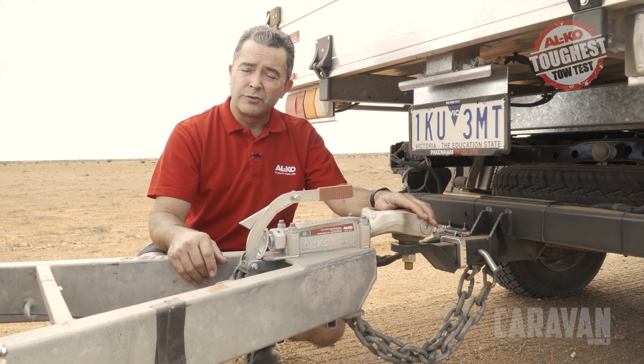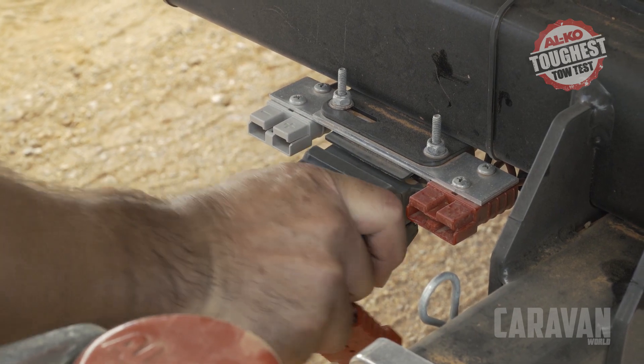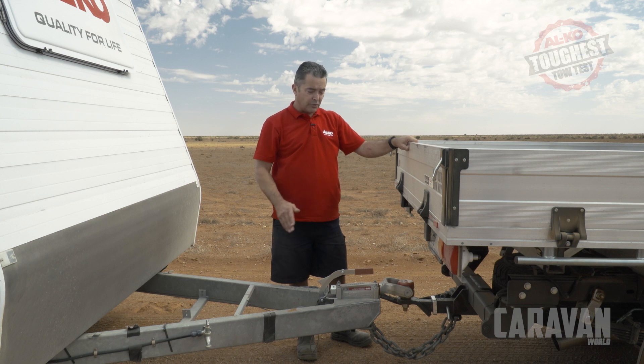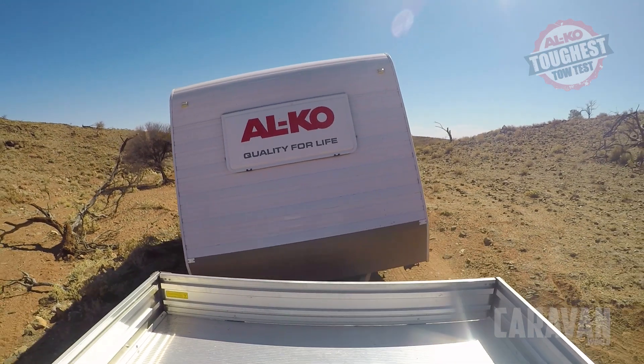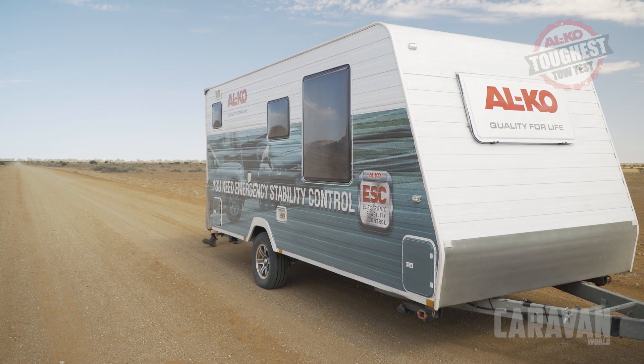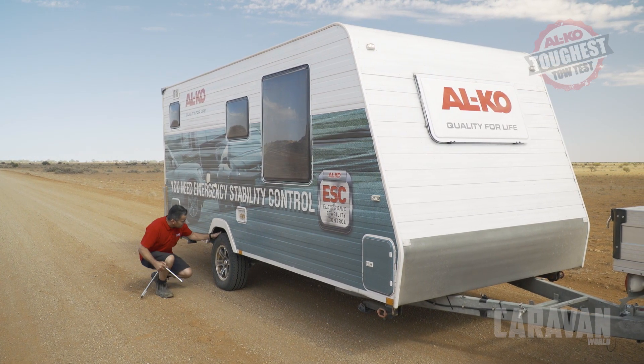And now is also a good time to check your shackles, your chains and your wiring. If you have weight distribution bars fitted, now is the time to remove them because we want full articulation. I like to walk around the van giving it a visual check with particular attention to the tyres and the wheel nuts.